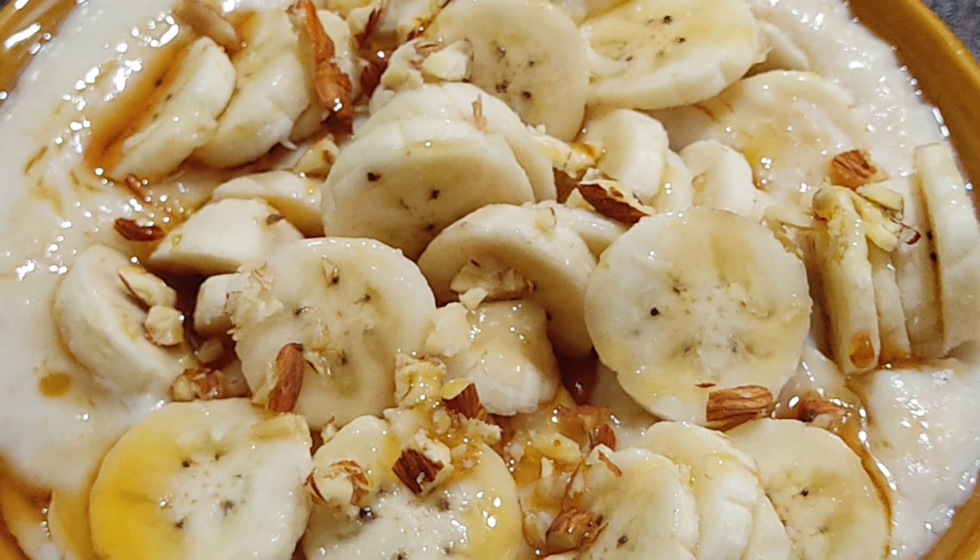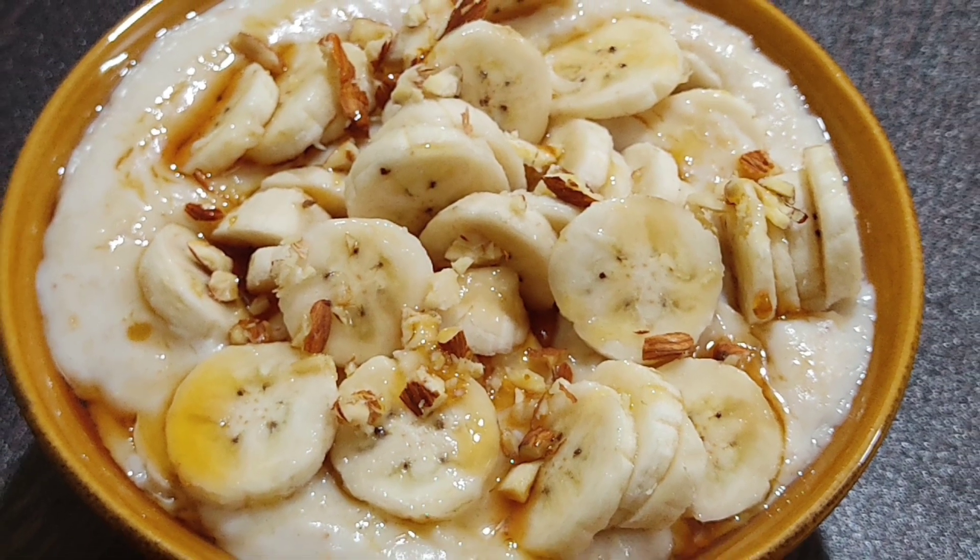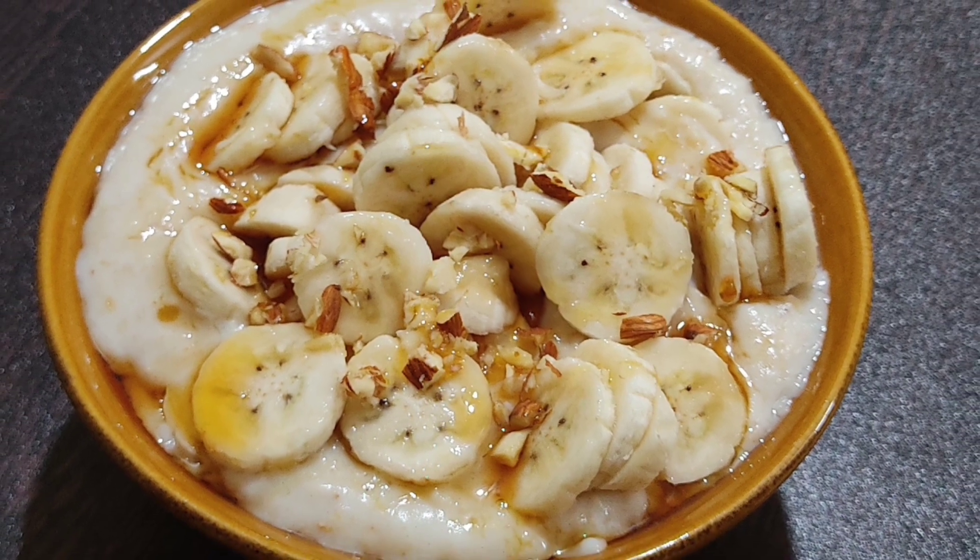Hello friends, welcome back to my channel. Today I'm going to show you a very simple and cute recipe using oats. Let's get started.